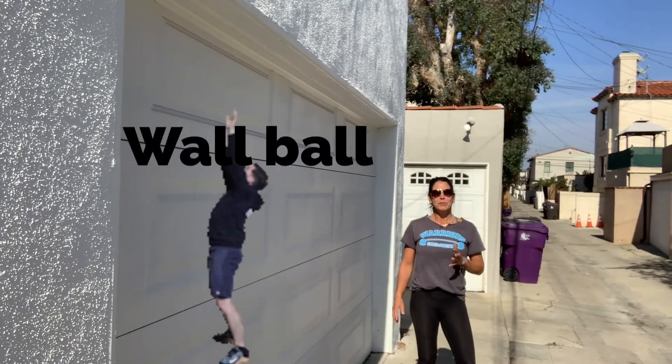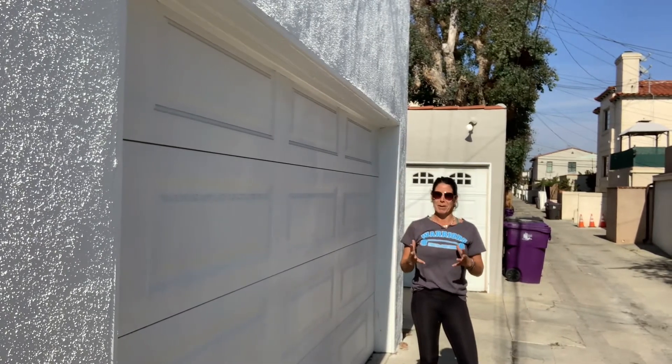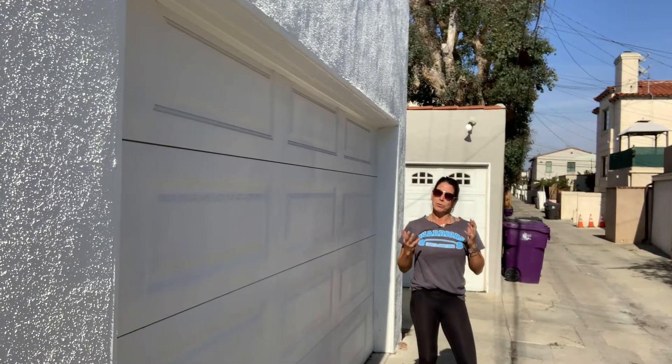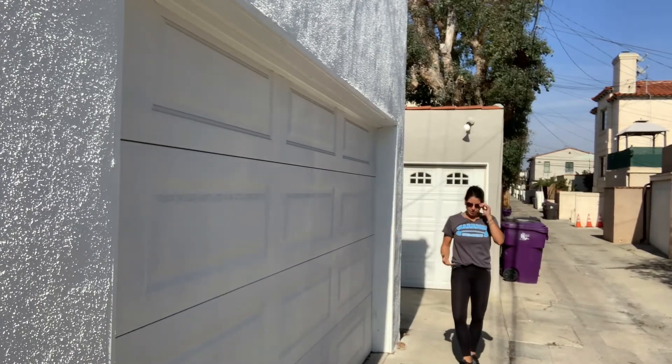Our exercise today is a wall ball. If you don't have a sturdy wall where you can throw a med ball, or if you don't have a med ball, then you can do a thruster. I'll demonstrate the wall ball first, and then show the thruster option.